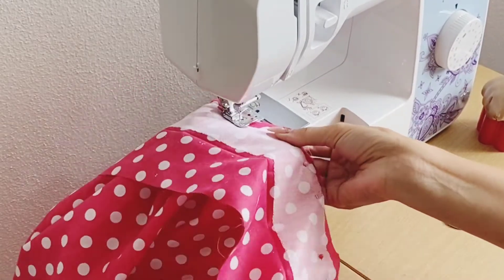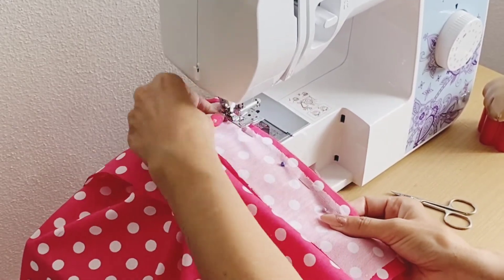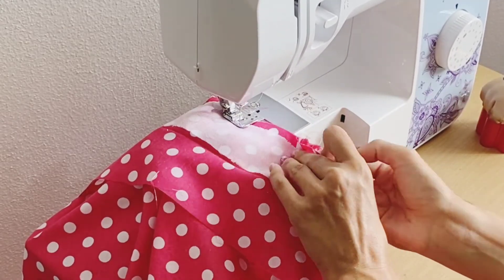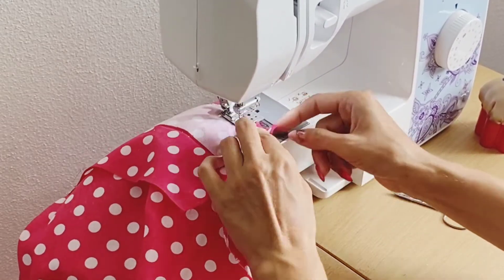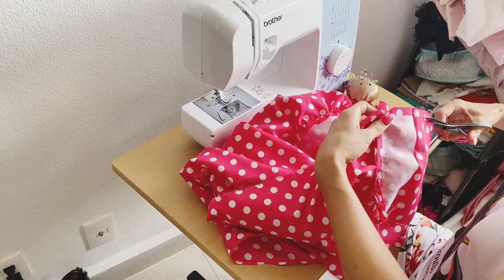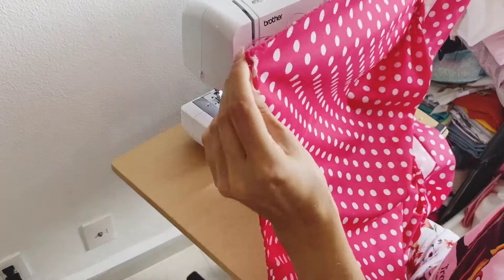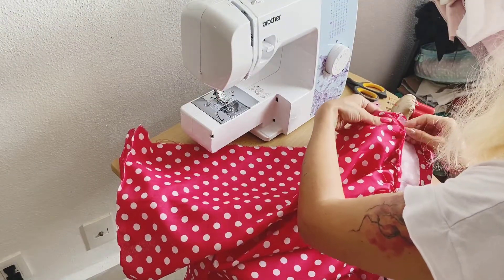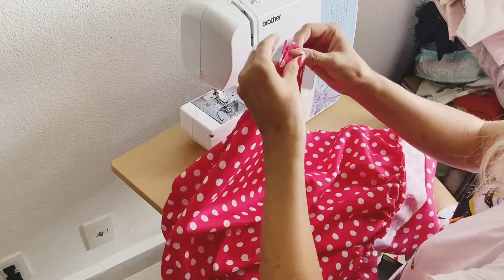Just keep on sewing — it is as easy as that. Pay attention to have all those gathers and the other part of the fabric align, and you're going to be done very quickly. Once you're done, you're going to align the sides of the skirt and sew them together. I like to do the French seam, so right now you see me putting together the top of the skirt — the side that's going to be visible — and then I'm going to sew that through.